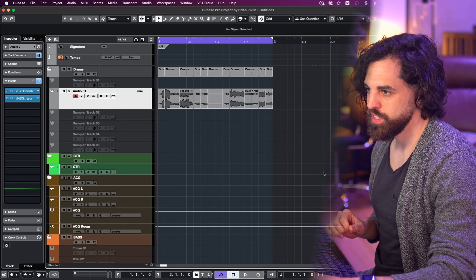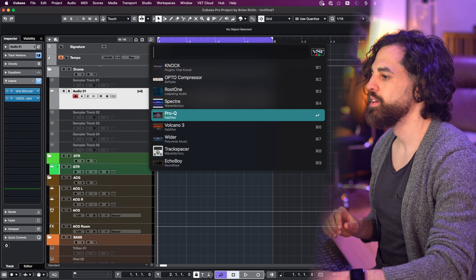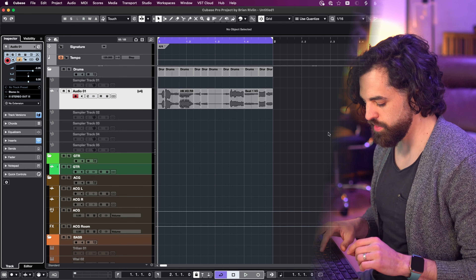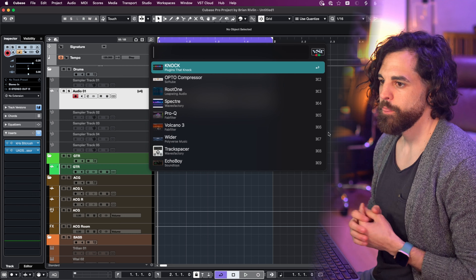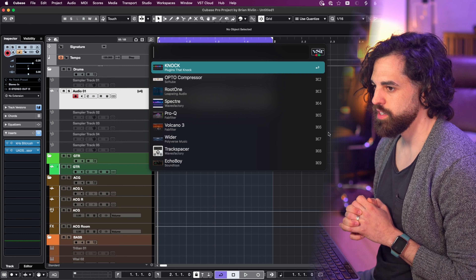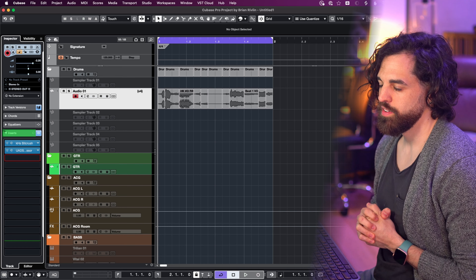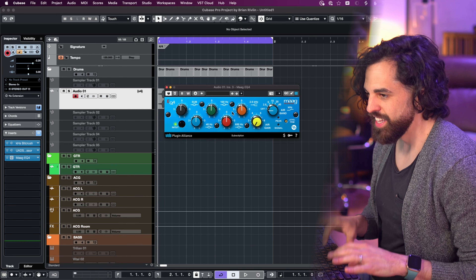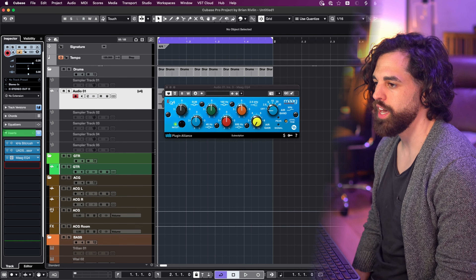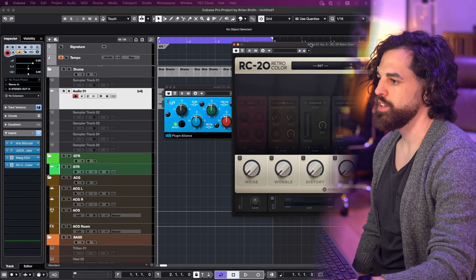So here we are in Cubase. I want to put something on this track. Let me toggle off the insert section first. Command+I toggles the insert section. Let's say I want 'air' — I have Fresh Air and Mag EQ4, which is great. And yeah, it just did it. Let's find something else — let's do 'vintage.' RC20 is vintage, let's do that. Great — it finds the empty slot, puts the plugin on. It's there on the other screen, it's done.